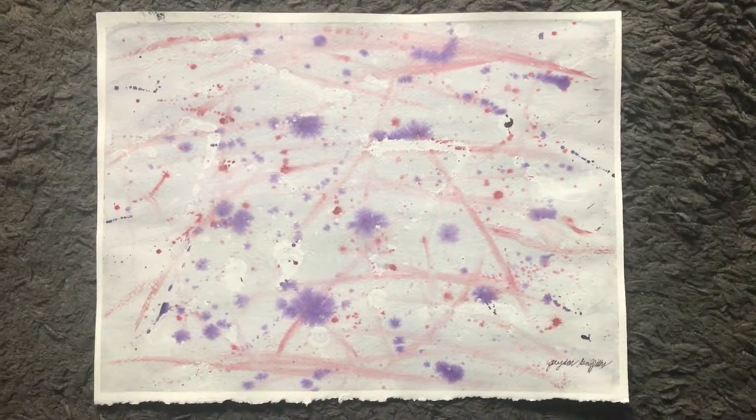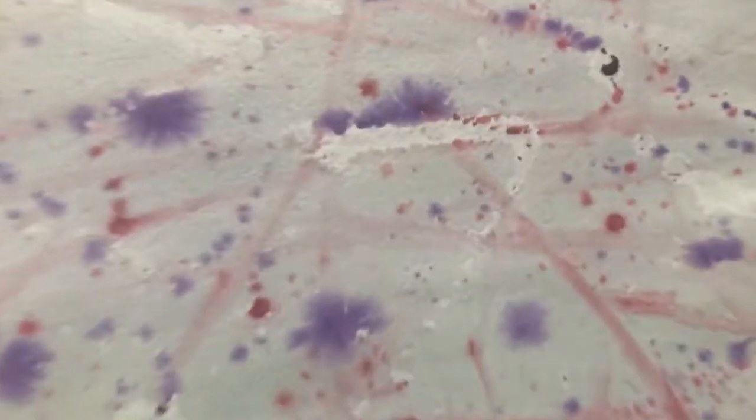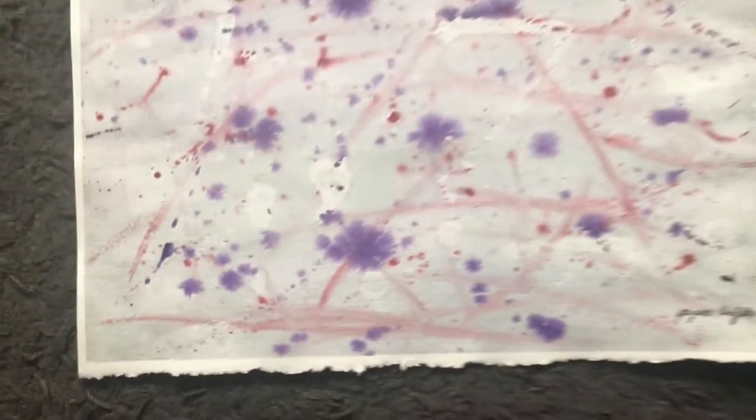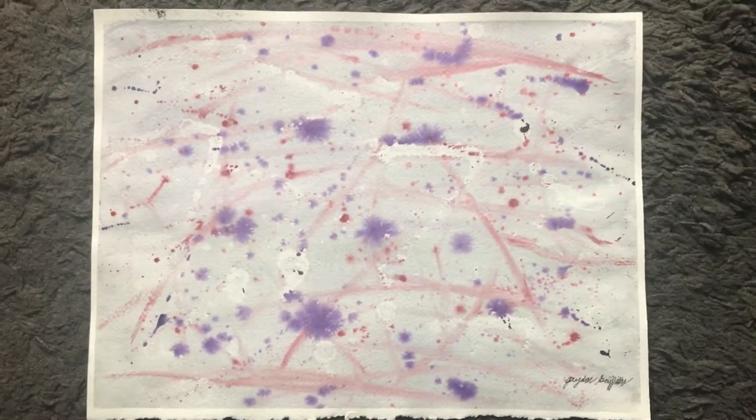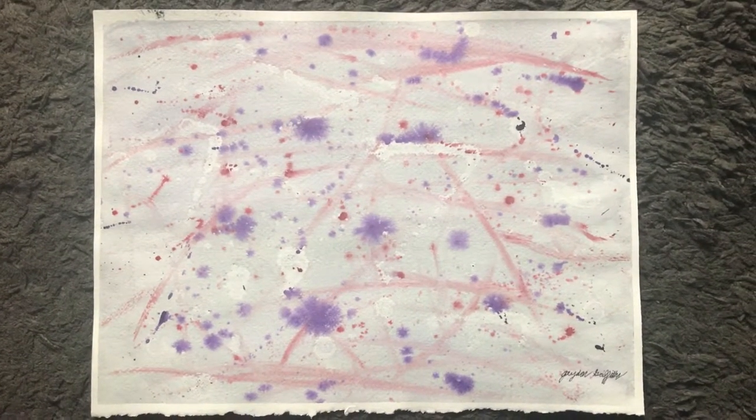And I just could not get enough of watercolor, so here's another piece. A lot of people said they didn't like the white splotches — I used alcohol to do that, which I thought looked cool. So I guess my thoughts and other people's thoughts don't match up, but that's okay. Anyways, this was another watercolor I did.